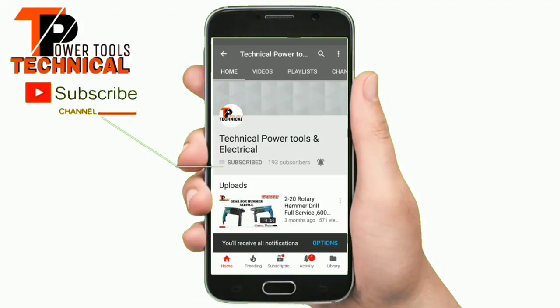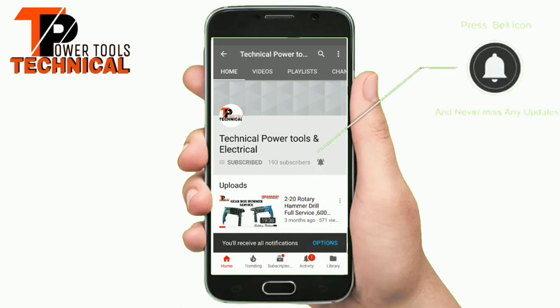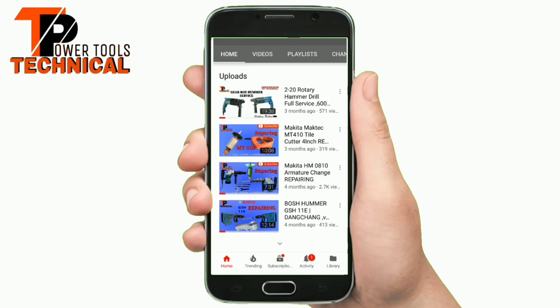Hey there, subscribe to my channel and also press the bell icon so you never miss any new updates. Whenever we upload a new video, you will get a notification on your phone.